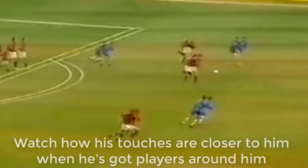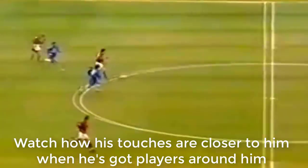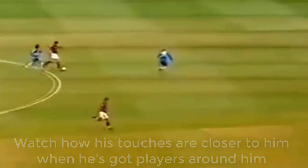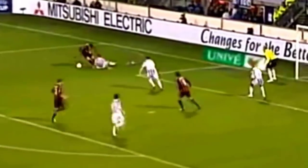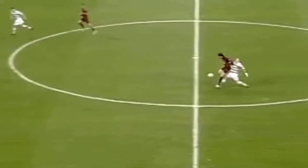You'll see he'll do a combination of quick touches and then longer touches that are further away from him. This is a skill that's very hard to develop, but one that's essential to acquire if you want to become really good at dribbling the ball like Kaka. Kaka was also always looking for an opportunity to push the ball out in front of himself in order to run at speed.